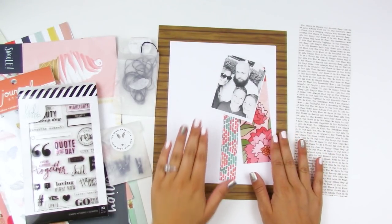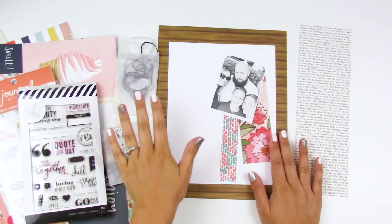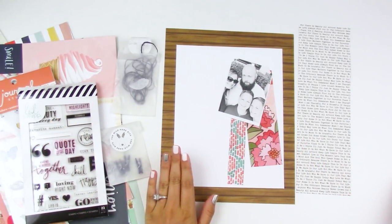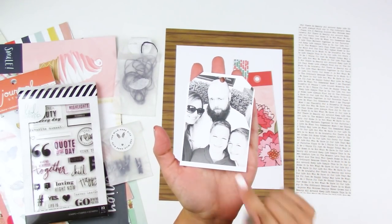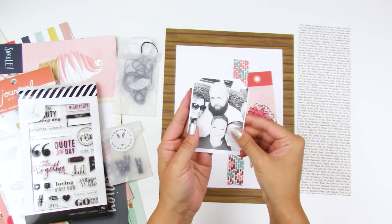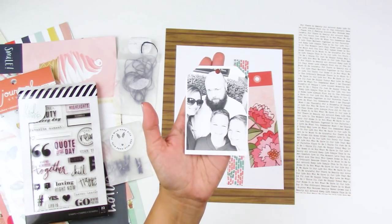Hello everyone, it's Lindsay and today I have another scrapbooking layout for you guys using my May deluxe kit from Wild Hair Kits. I'm going to be documenting this photo of my family. We went to Medieval Times for my husband's birthday and I had a lot of photos from that trip, but they were all dark and grainy and just not good.